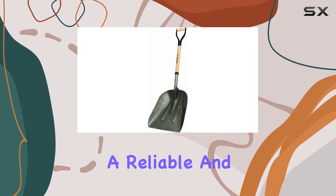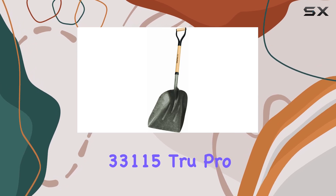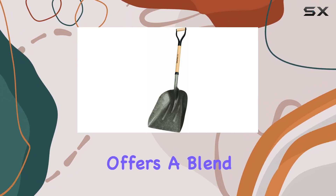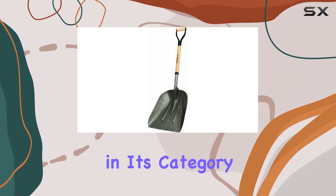For anyone seeking a reliable and high-performance scoop, the Trooper 33115 True Pro Western Pattern Steel Scoop offers a blend of strength, comfort, and craftsmanship that makes it a top choice in its category.